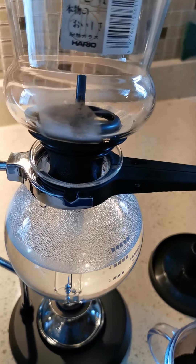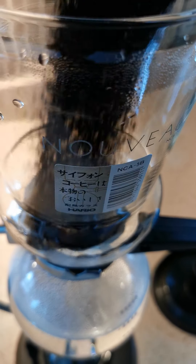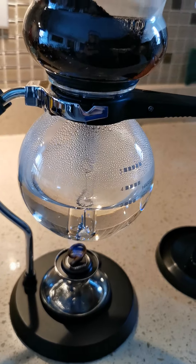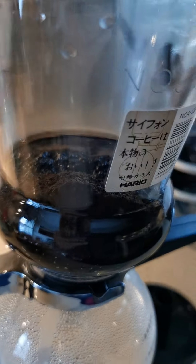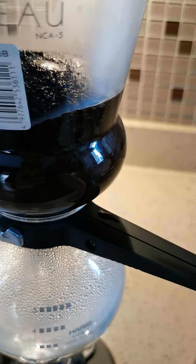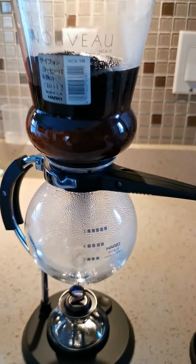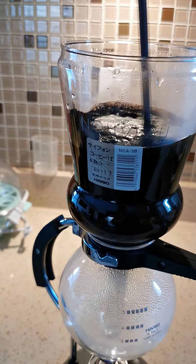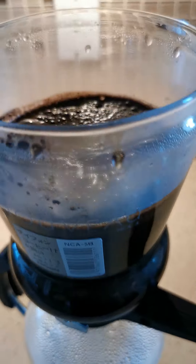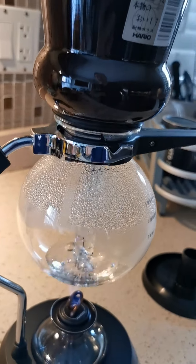The water is about to boil and we're gonna put in our coffee grinds. As you can see, as the water boils and it goes up the chamber it's gonna infuse the coffee grinds. The coffee is infusing, water is boiling.